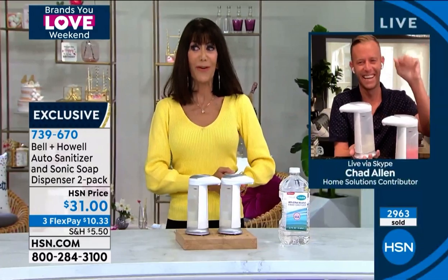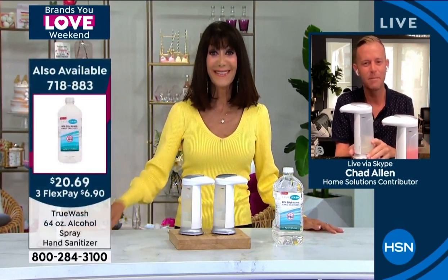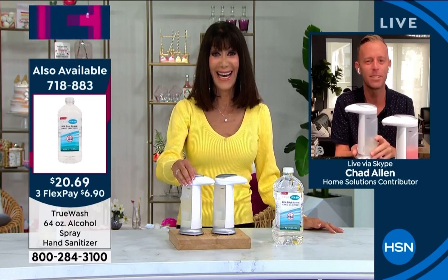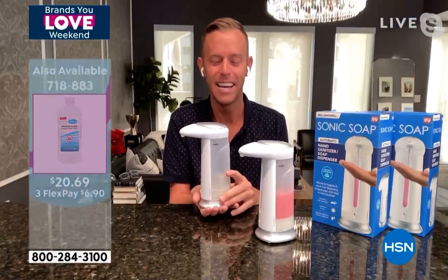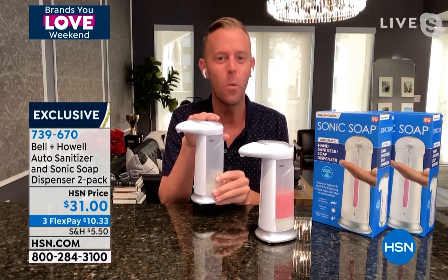Hello! I haven't seen you in forever. How are you, Chad? Well, hi, Bobby. I can't wait to see you in person again — we should get lunch soon. That's what we should do. In fact, we'll be able to bring these along because they're completely wireless.